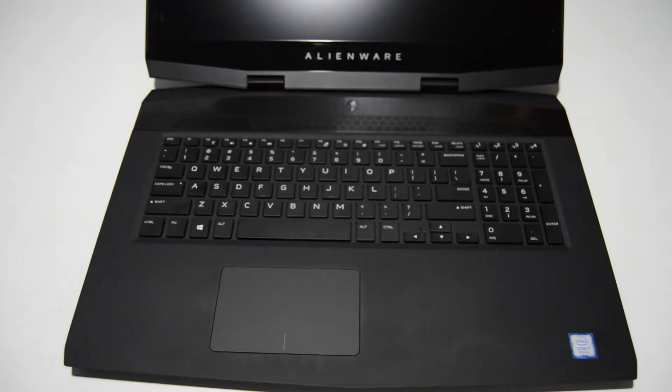Welcome. Today we're going to be taking apart a Dell Alienware M17. This is the 8th gen i7 with a GeForce RTX 2070 video card, and it's the 17-inch version of the Alienware.